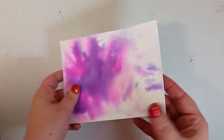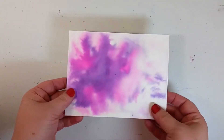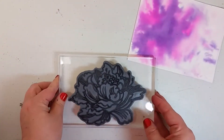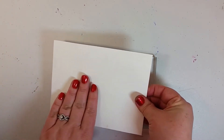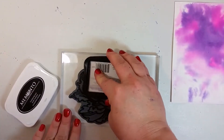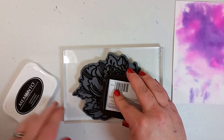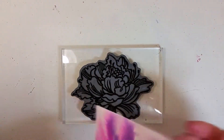Now it's completely dry and you can see how gorgeous those colors blend together. If your paper gets bent from the wetness, don't worry — just bend it back and it'll go right into shape, and remember we're gluing it down so it won't matter. I have this gorgeous peony stamp from Stampendous, one of my absolute favorites, and it's going to be perfect over the watercolor. When I use a big stamp I like to put the paper down on top of it so I can press firmly. I'm going to ink up my stamp with some Memento black ink.